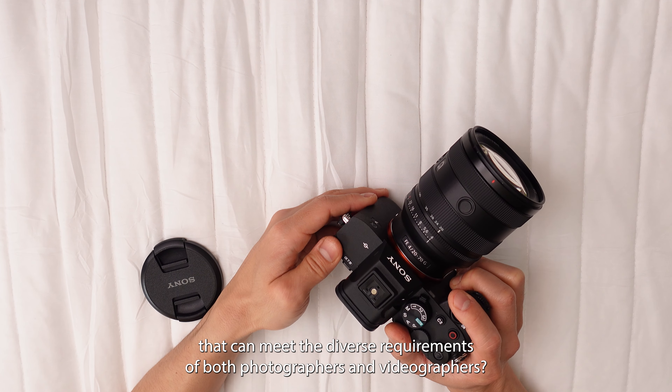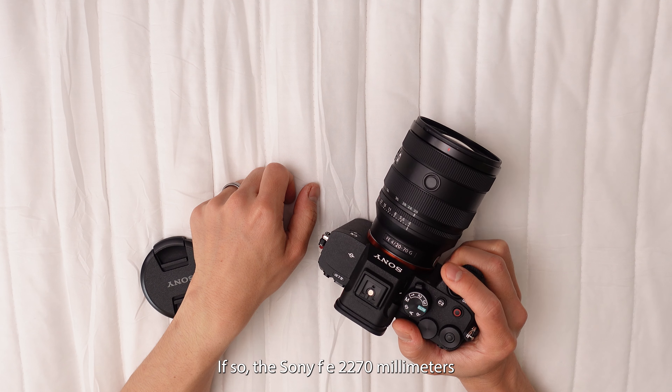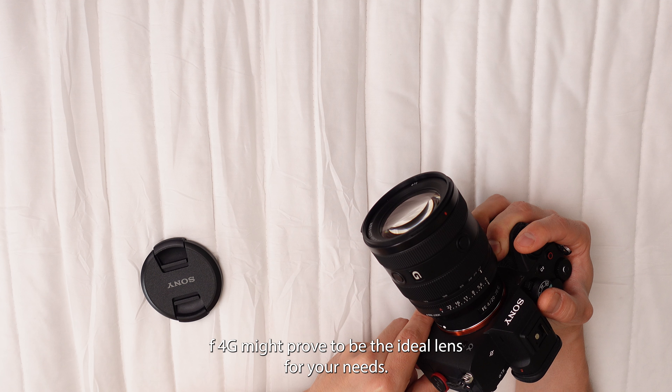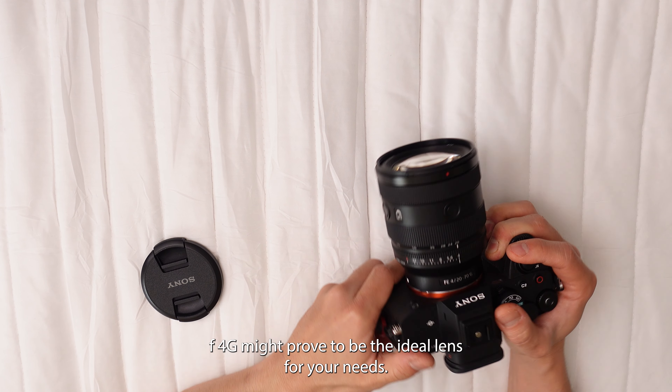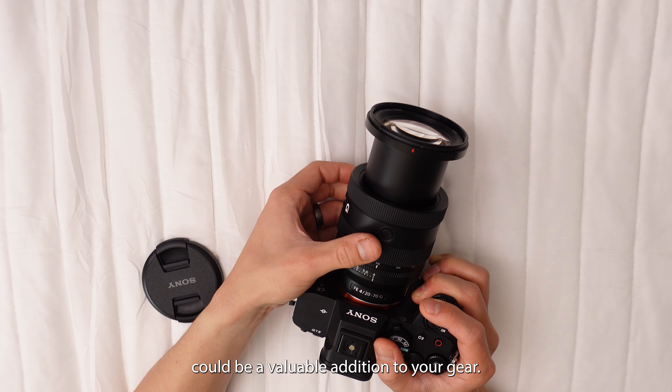Searching for a versatile lens that can meet the diverse requirements of both photographers and videographers? If so, the Sony FE 20-70mm f4G might prove to be the ideal lens for your needs. Here are five compelling reasons why this lens could be a valuable addition to your gear.